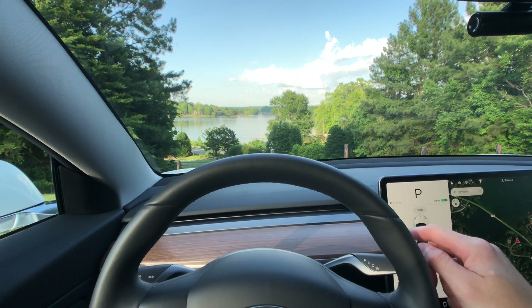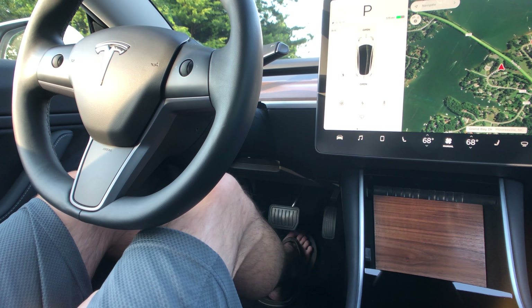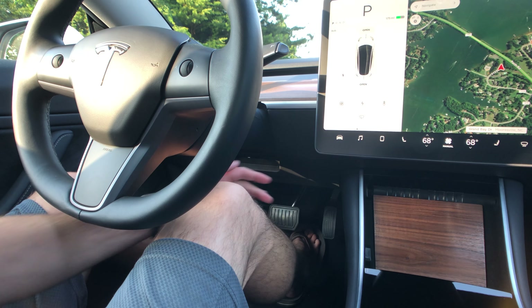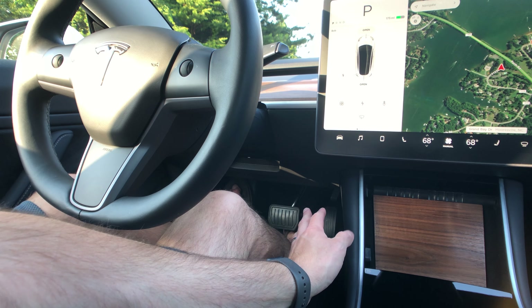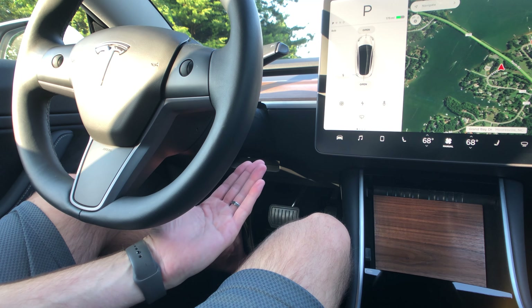Looking at my leg room — I'm 6'5", and usually right at the dash edge is what really bothers me in cars. But this is actually padded and nicely rounded over so it doesn't dig into your leg, which is perfect. The screen is up high, way away from my knee. Even moving from the accelerator pedal to the brake pedal, there's plenty of room to move around.